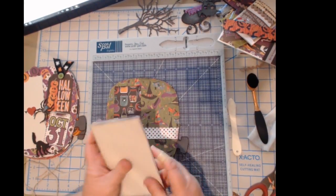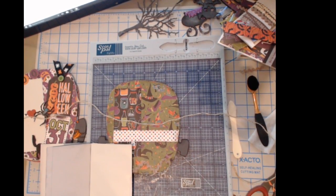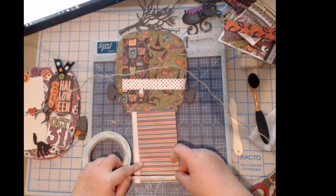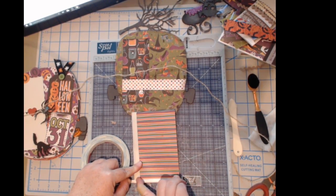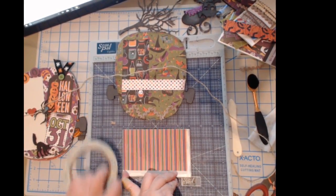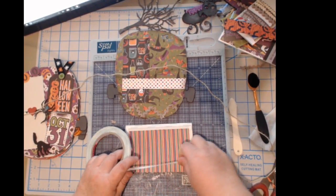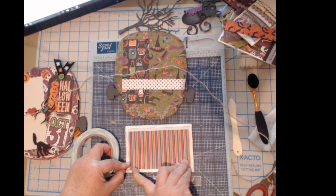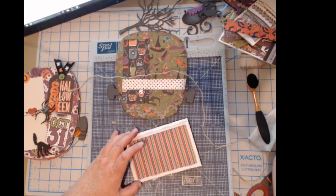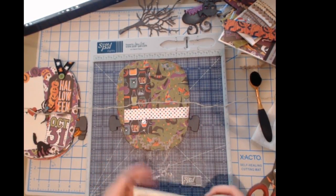I'm going to go ahead and glue this down, but before I do, let me get my string ready. This time, to be on the safe side, I'll use score tape on the edges and glue on the inside. This is quarter inch score tape and you can also get it at countrycraftcreations.com. Embellishing really is the best part of scrapbooking! After you've been scrapbooking for a long time you get pretty good at knowing measurements.